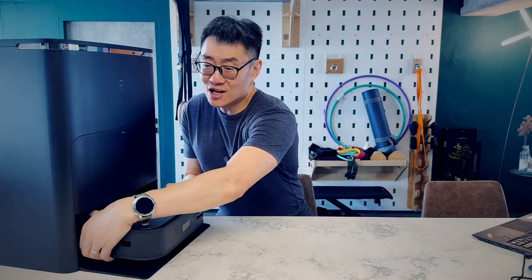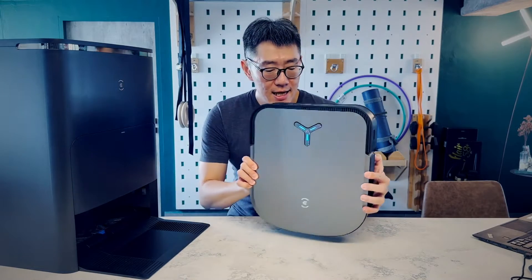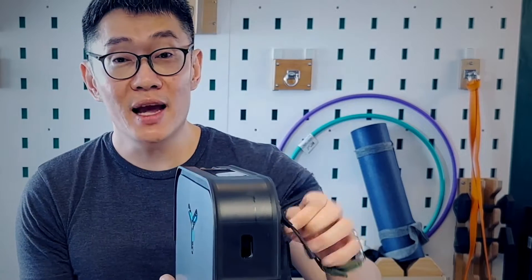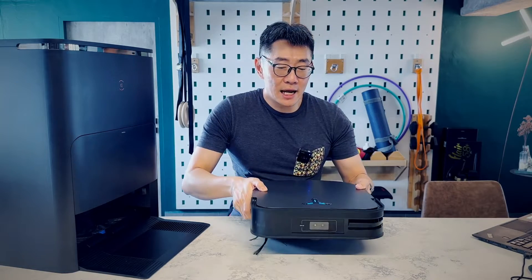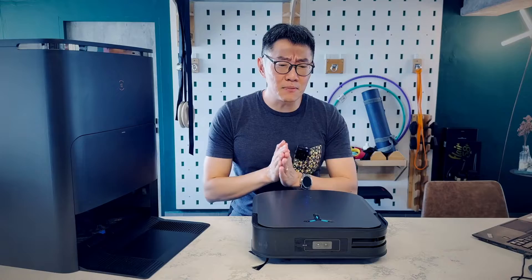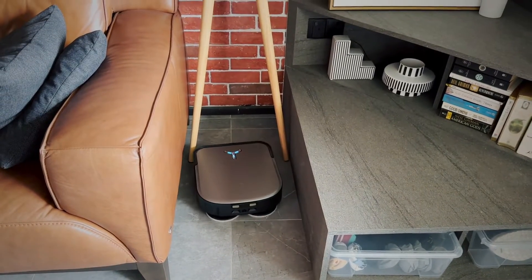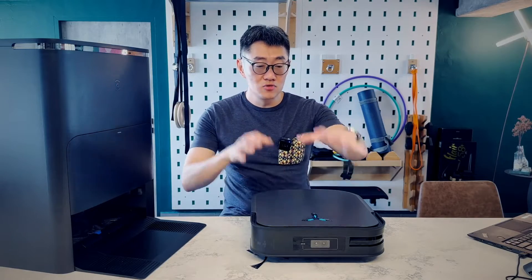The X2 Omni is Ecovacs' very first square-shaped robotic cleaner, so that it can get as close to your wall as possible. The squared angled corners allow the side sweeping arms to get deep into your corners to sweep things out. Ecovacs claims the X2 Omni is able to cover up to 99.77% of open area, which is a weirdly specific number, but that's what they're going with. Obviously, that's not really possible unless your house is devoid of any furniture and is just one big square.